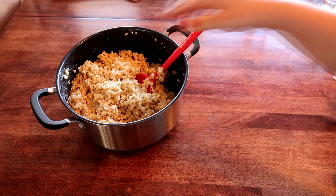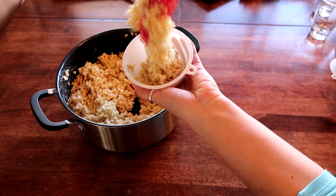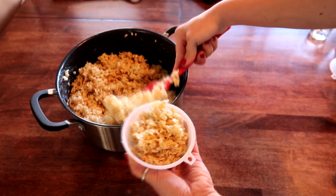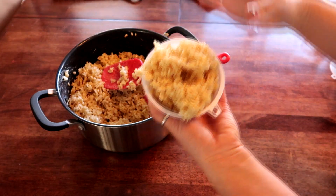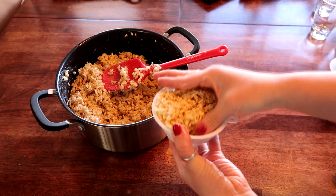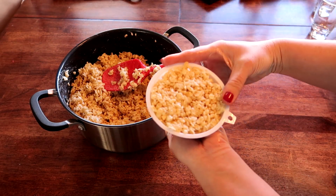While the mixture is still hot, take one of your funnels and lightly spray the inside, then fill the funnel with rice krispie mix. You might need to use your hands — if you do, I highly recommend spraying your hands as well because it will be very sticky. Pack it down firmly, but not too much, because if you pack it too hard the rice krispie will turn hard as a rock.